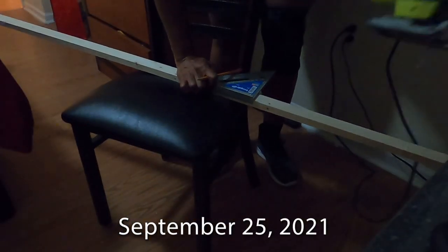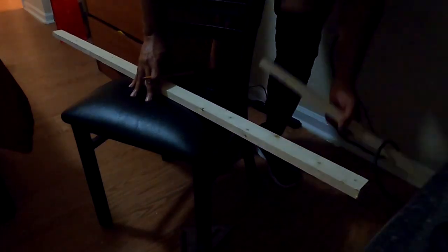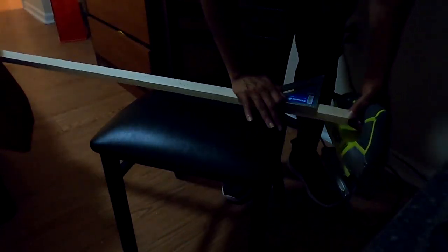Hey y'all, we're going back in time just a little bit to September 2021. My nephew is in college and I decided to go up there and remake his dorm room. It was pretty sad before, as you can see.